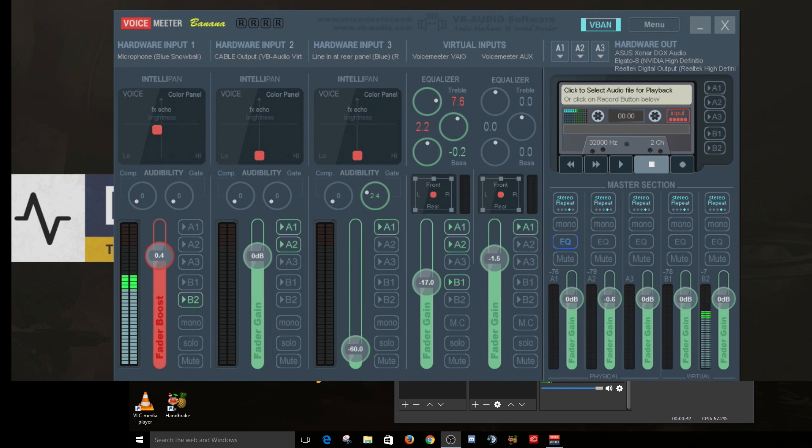I want to go through my configuration real quick and then talk about V-Band, something that's going to be very helpful for setting your stream rig up. I have my microphone, my Blue Snowball, going into my hardware input number one, and I have it patched to the B2 output.